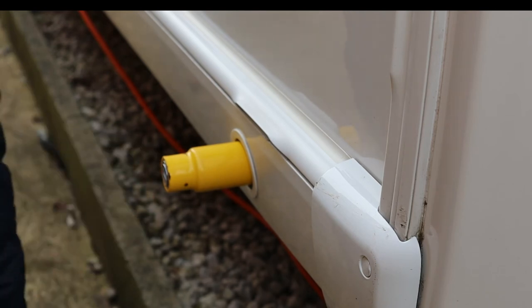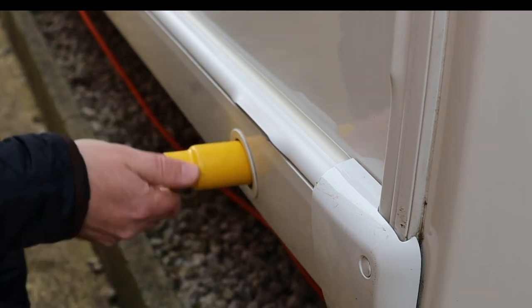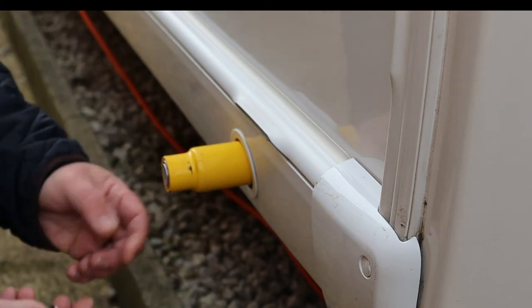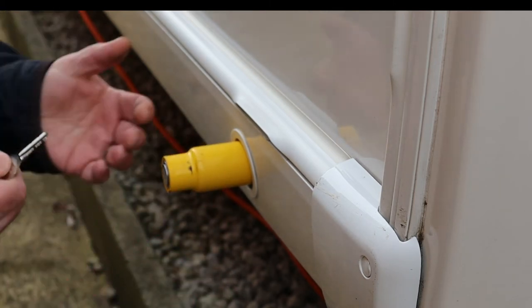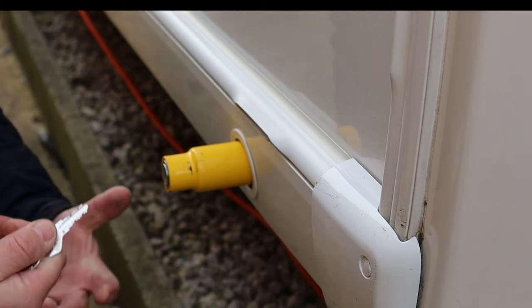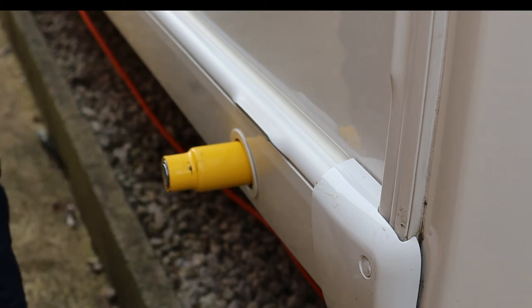The only way you could get this off is to cut it off or bash it off, but you can't in any way rotate the lock so the leg comes up or down. Could you remove it? Probably, if you really tried. But it's just about adding extra bits to make it a little bit more difficult.